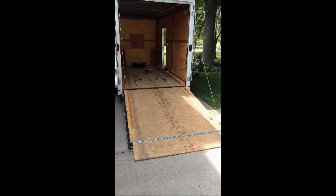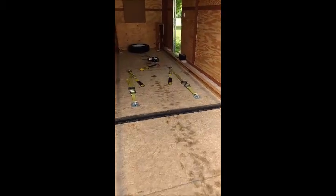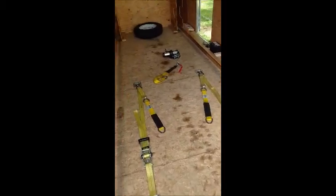Hello, Paul. I'm making a quick video of how I load my Model T into the trailer. Hope this helps.